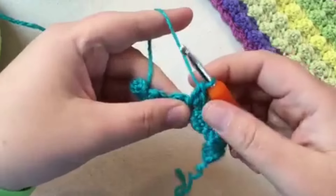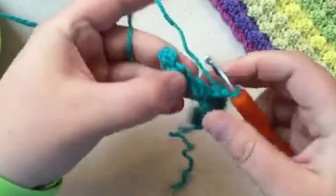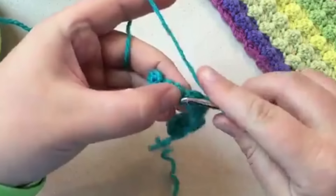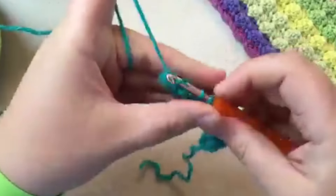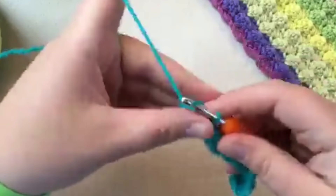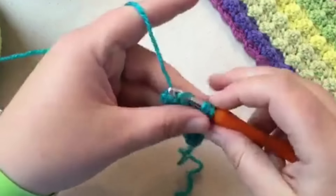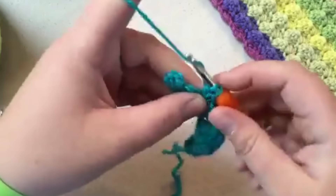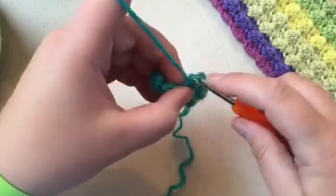If I'm showing this stitch too fast and you're not familiar, I have basics on my channel on how to make the single crochet, double crochet, and foundation chain — links are in the description below. The instructor is myself and also Michael with the Crochet Crowd. I also have the marshmallow crochet baby blanket video which teaches this stitch as well.